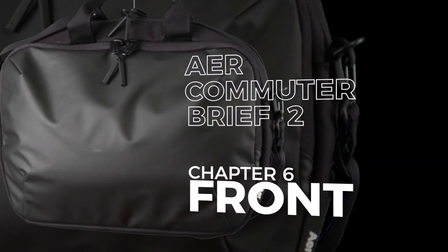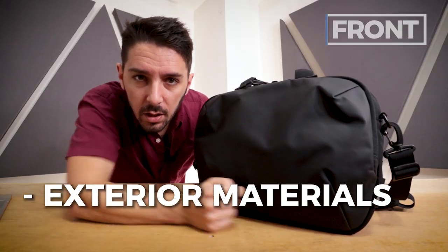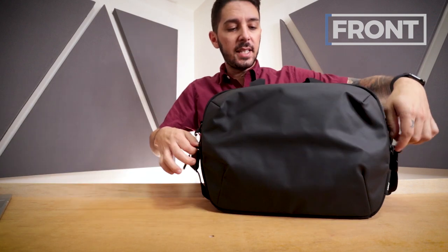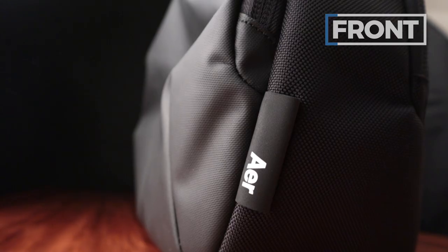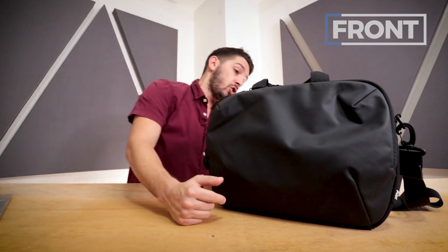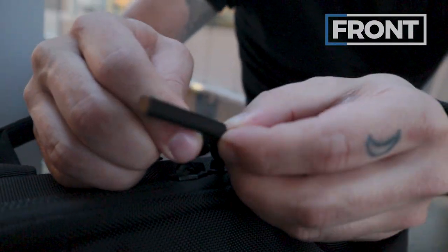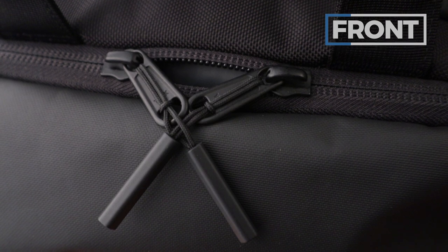Let's talk about the front of this commuter brief. The PU-coated nylon looks great — I also like the wrinkly factor, which adds a kind of hipster cool vibe. Air's branding is super subtle, so if you don't like a big logo on your messenger, Air's branding should be right up your alley. The zipper pulls are Air's typical pulls — they're kind of anti-theft since you can loop them into each other. It won't completely stop a thief, but it provides a little extra peace of mind.